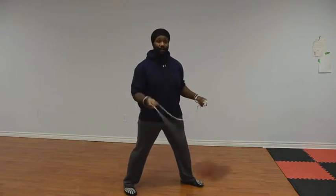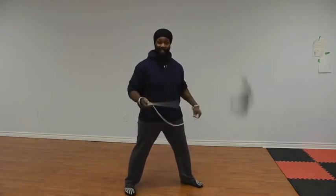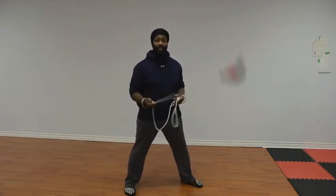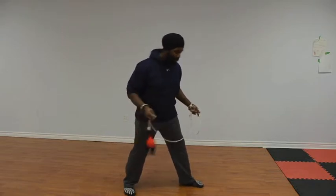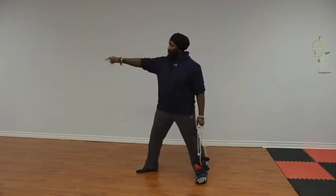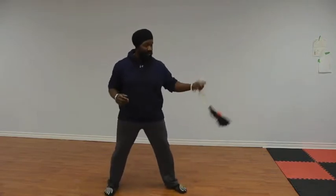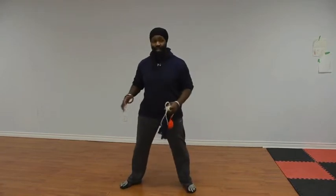Step one: a front spin. Step two: an inside crescent kick with the rear leg, and we're going to spin 180 degrees. So when we're done spinning, we're going to kick and step down. We're going to kick with our right leg, and the right leg is going to land in front of us when we land. So we're facing this way, we're going to kick and spin 180 degrees, and plant that same right foot down on the floor.